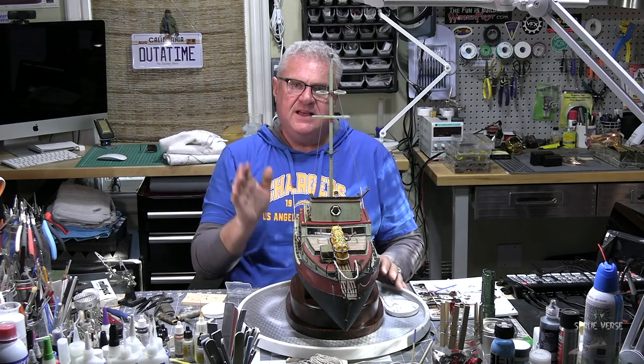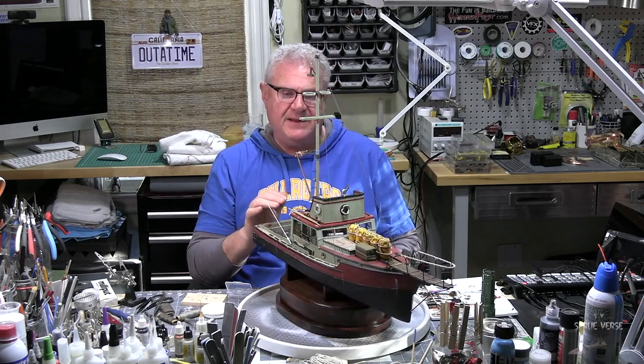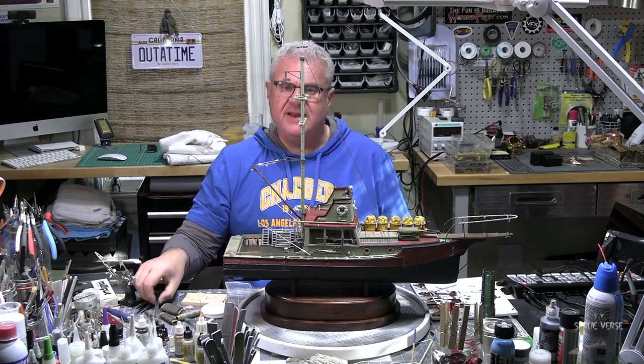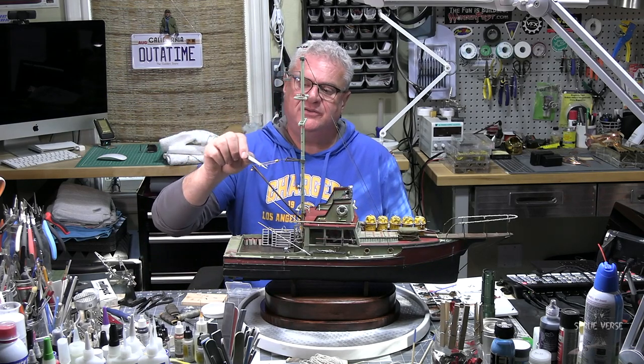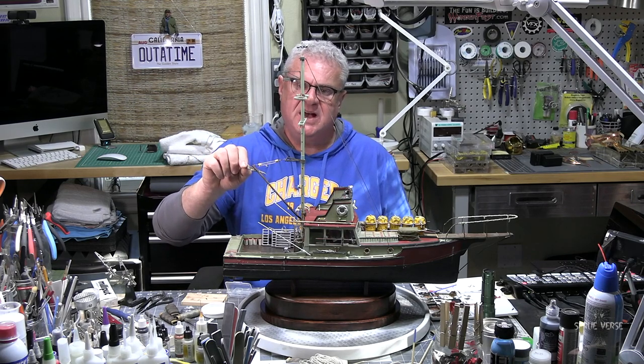The final rigging is really complicated because it involves actually playing around with this piece right here, which is the winch bar.